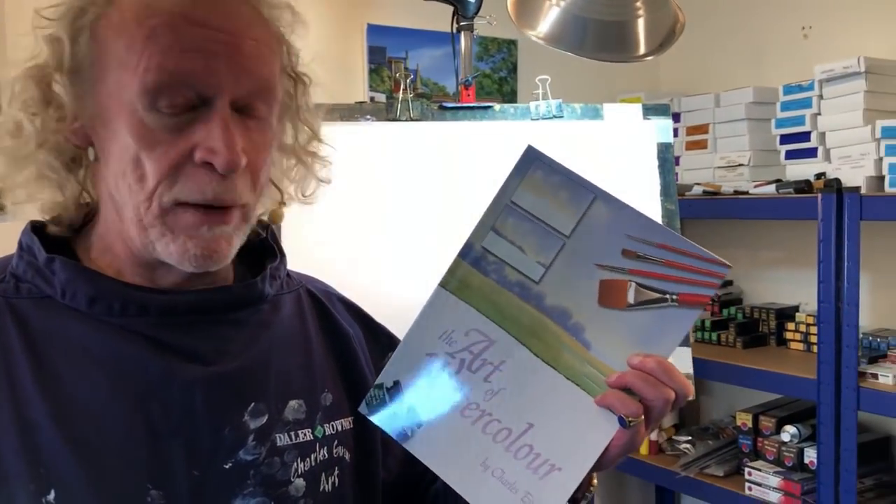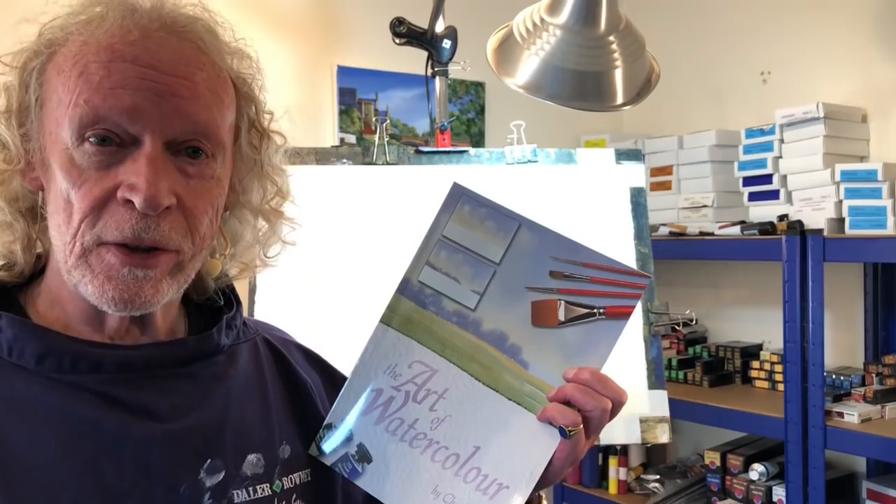Hello lovely people and welcome back to the studio here in Northumberland and the start of yet another lockdown, so I should be doing quite a few new videos from now on. This one's going to be in watercolour. I'm doing it from the first ever book I did which was going on 30 years ago. This is the reprint of it - The Art of Watercolour - a very simple book especially good for beginners because there's lots of little tips and techniques in it, and I'm going to be doing one of the projects that's in here.